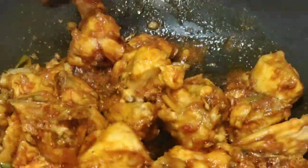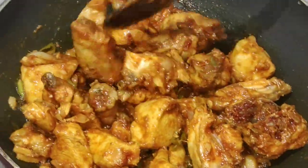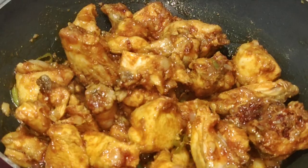I am going to add some water and add some gravy. I am going to add some garam masala.